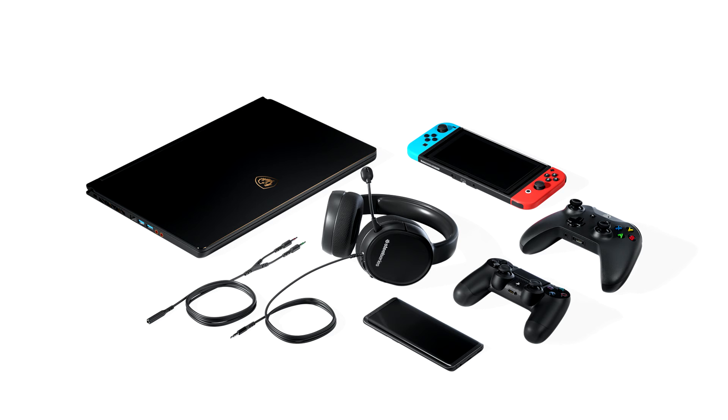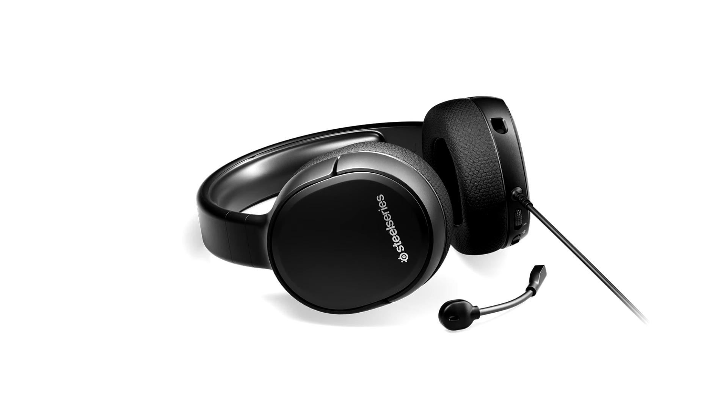The sound quality is capable of offering enjoyment in movies, music, and anything else you might want to use this headset for. I'd go as far as calling it one of the best sounding gaming headsets on the market, along with the rest of the Arctis family.